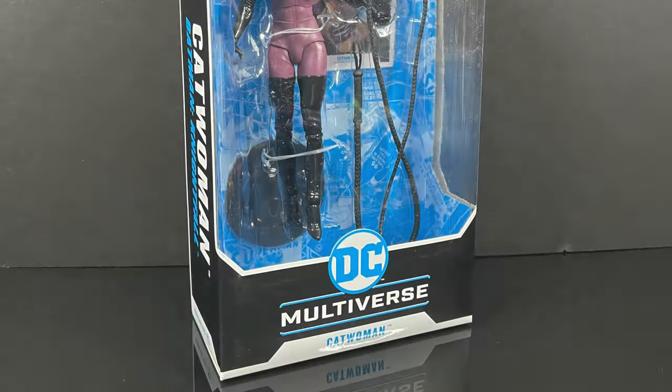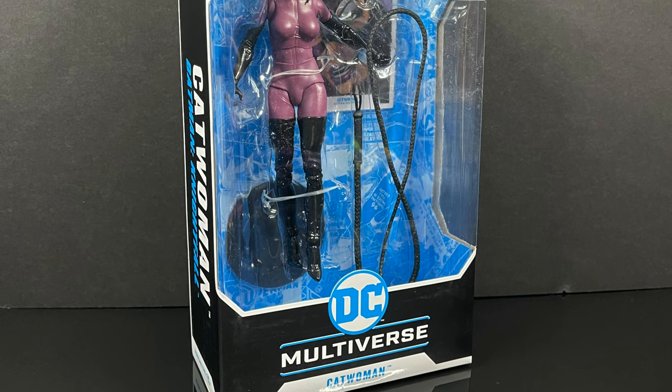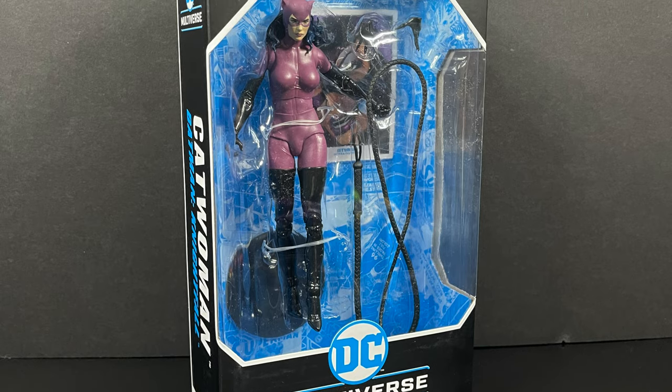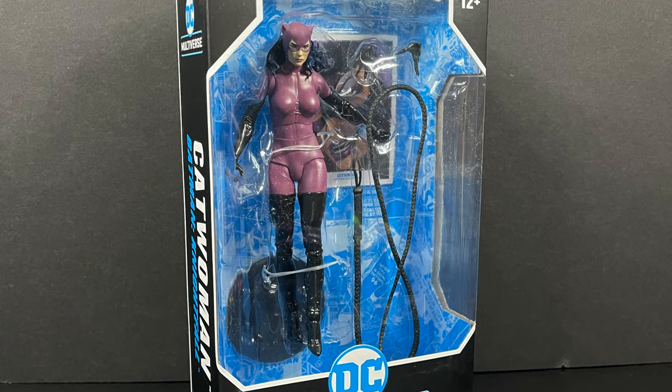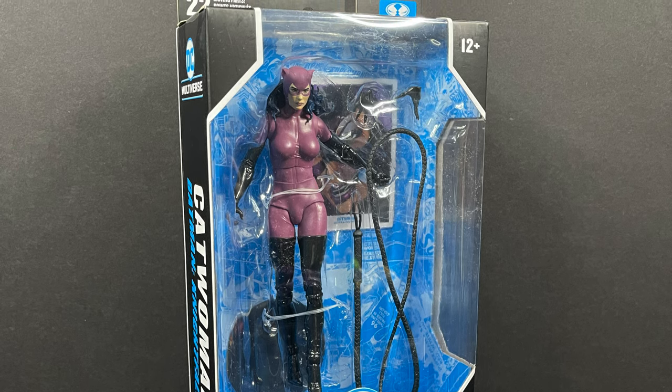Welcome back everyone, Toysha's here, and I'm back yet again with yet another DC Multiverse video. Today comes courtesy of my friends over at McFarlane Toys for the purposes of giving you all an early look. Today we have the 1990s Nightfall storyline Catwoman, or you could just say the 90s Catwoman.